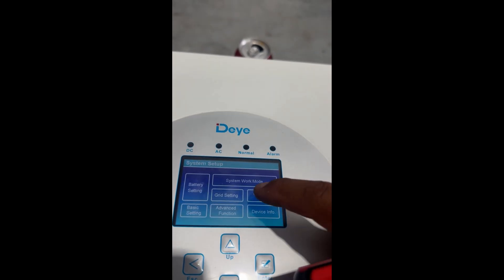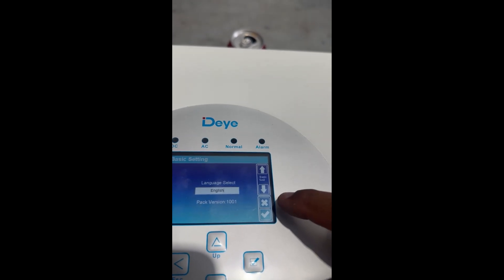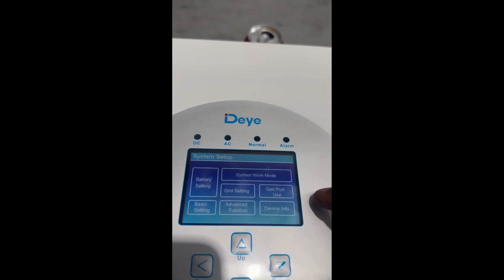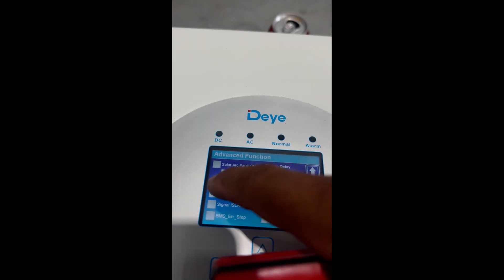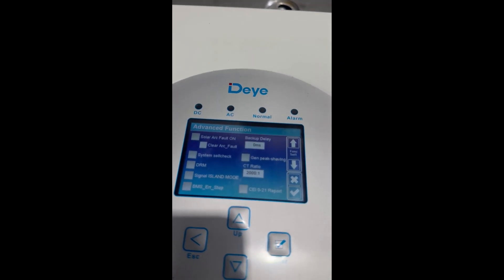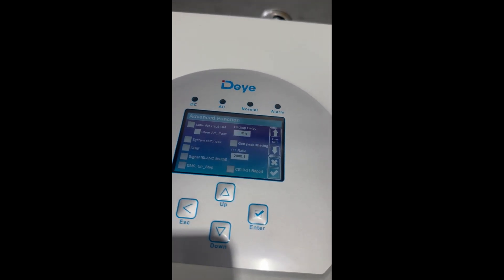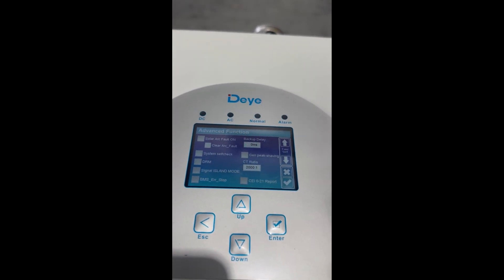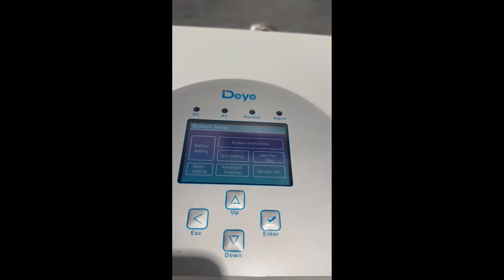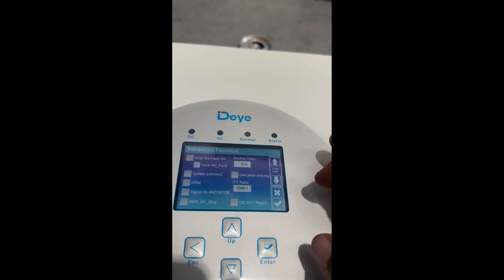Basic settings is just your date and language, which I'm assuming is English. Select yes and go back. Now in Advanced Options there's a setting called DRM — I forget what it stands for but I'll put it in the description below. This needs to be turned off. It's a setting that allows the inverter to be turned off remotely by the grid provider — it's a requirement by Australian standards. For an off-grid application it doesn't really matter, so turn that off and select OK.